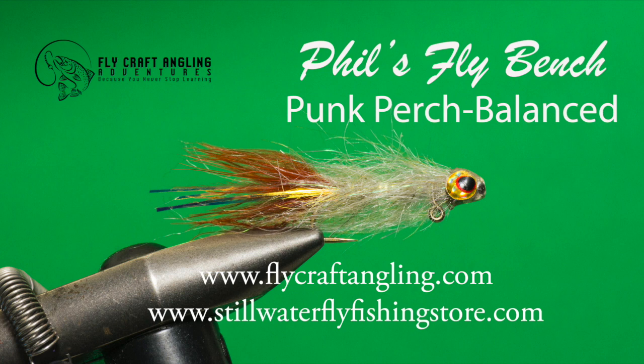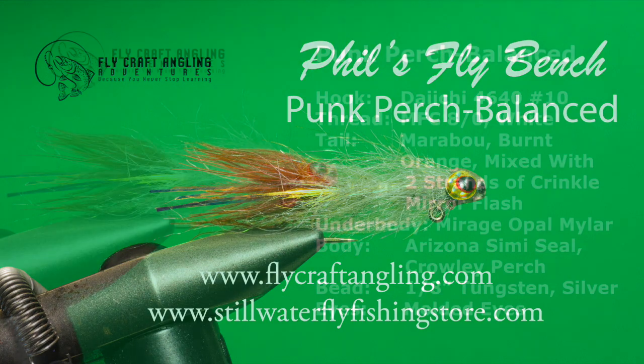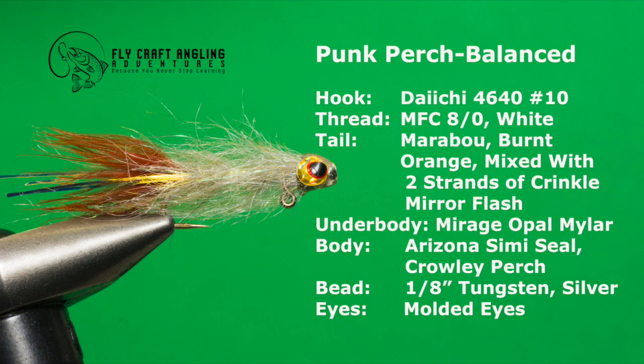Originating in California, the punk perch works anywhere still water trout or other species target perch or other bait fish. Small bait fish patterns such as the punk perch are ideal candidates for a balanced makeover. Be sure to have these materials on hand to tie up your own school of balanced punk perch.